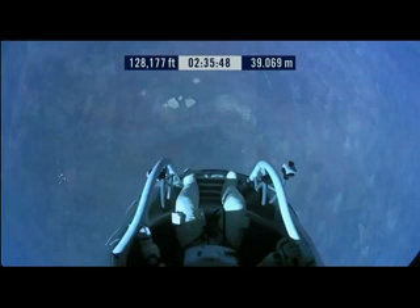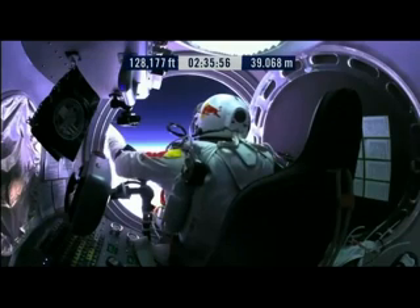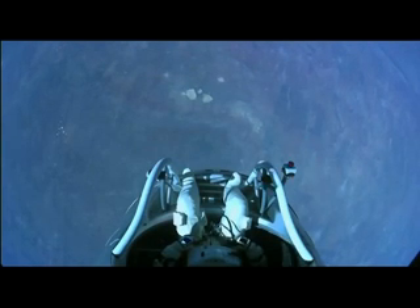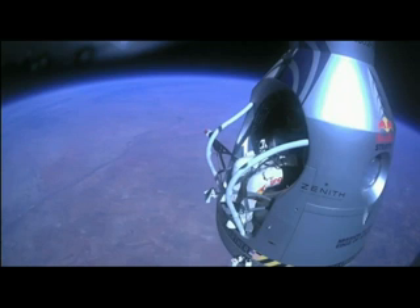Okay, do you read me, Felix, on the communications? Felix, give me a short count. Still umbilical. Disconnect both oxygen supply hoses. Okay, are they disconnected? Give me a thumbs up if they're disconnected. They're still connected. Felix, disconnect the oxygen hose. Atta boy.